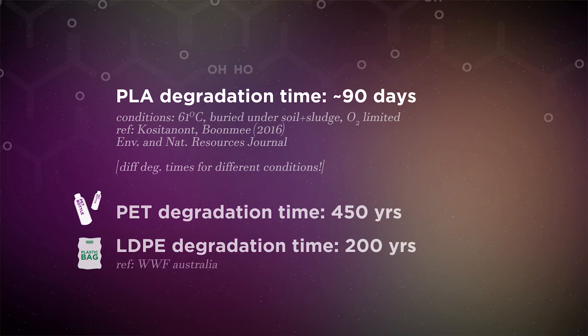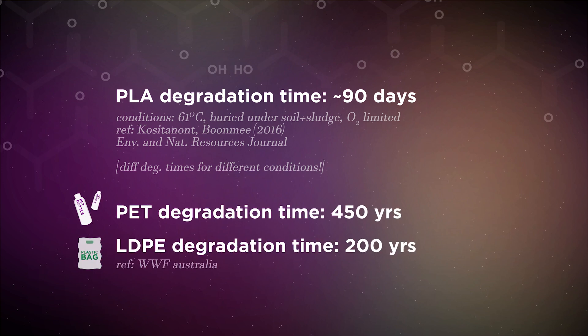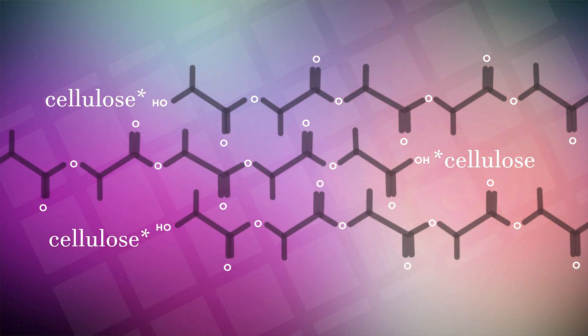PLA, as compared to petroleum-based plastic packaging — fucking mouthful, am I right — degrades in more practical conditions. It degrades from its long chain form, its poly form, to its single form. But it's not that easy to replace petroleum-based plastic with PLA, because PLA isn't as strong as PET or even LDPE. So you want to work on that by placing fillers like cellulose.